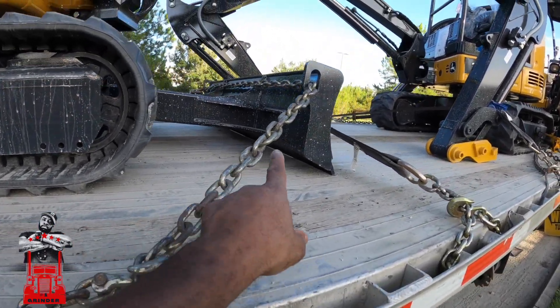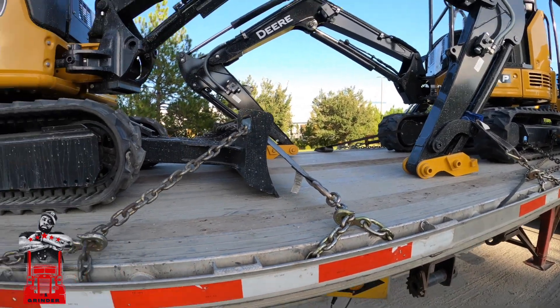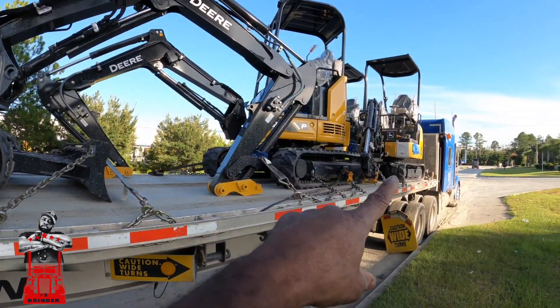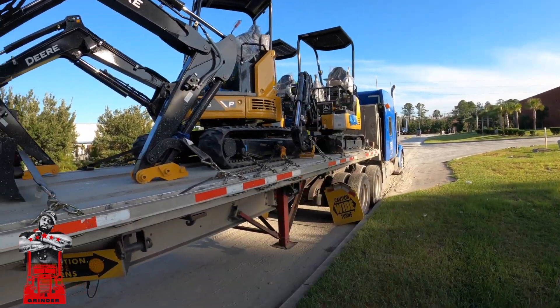So this is the connection from the other side. It's loaded, and the order it's getting taken off: first, second, third, fourth.